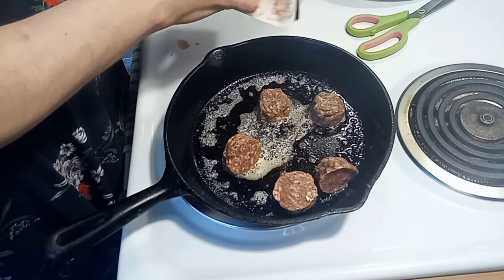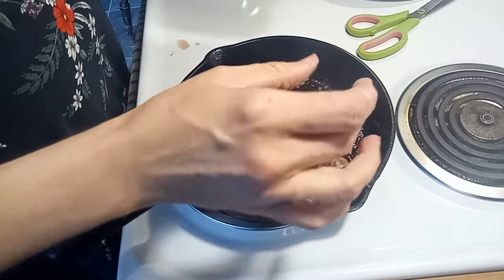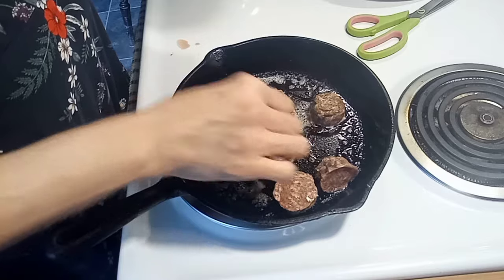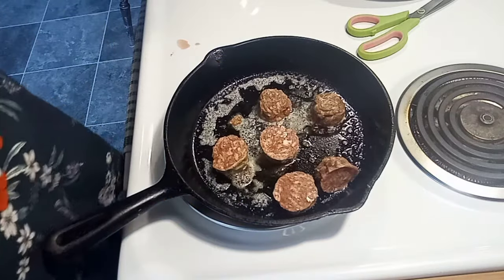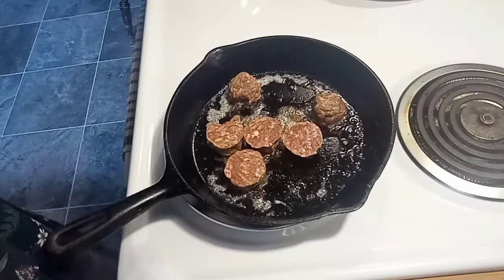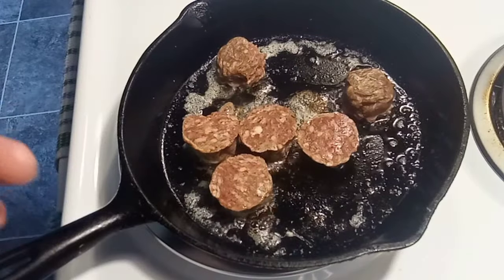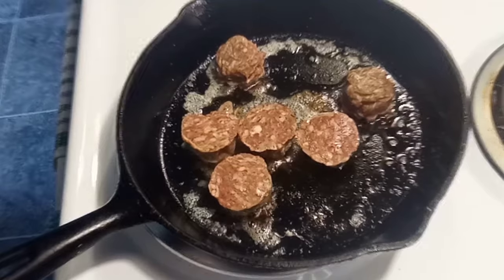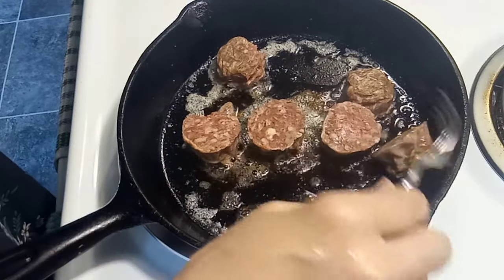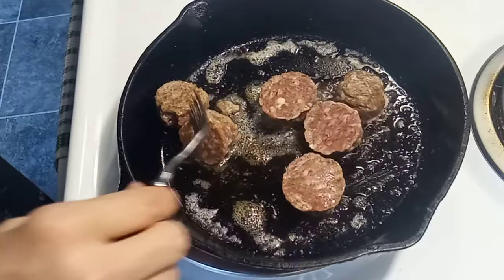Maybe I should have done the whole pack, but I took it out of the freezer last night and the other side is still frozen, so we'll just do the six. These are the meatballs I picked up at Frugal's discount store, so they were really cheap — probably two bucks. It's a nice little meal for tonight, something different.